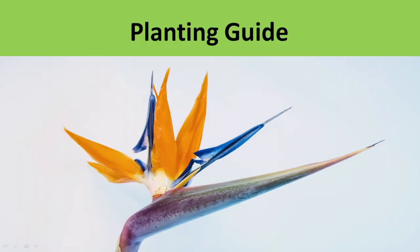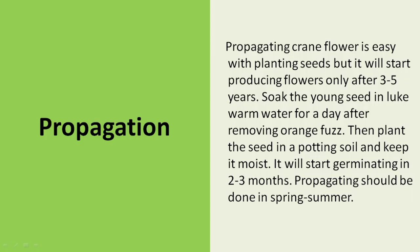Now for the planting guide, let's talk about propagation. Propagating Crane Flower is easy with planting seeds, but it will start producing flowers only after 3 to 5 years. Soak the young seeds in lukewarm water for a day after removing the orange fibers. Then plant the seed in potting soil and keep it moist. It will start germinating in 2 to 3 months.